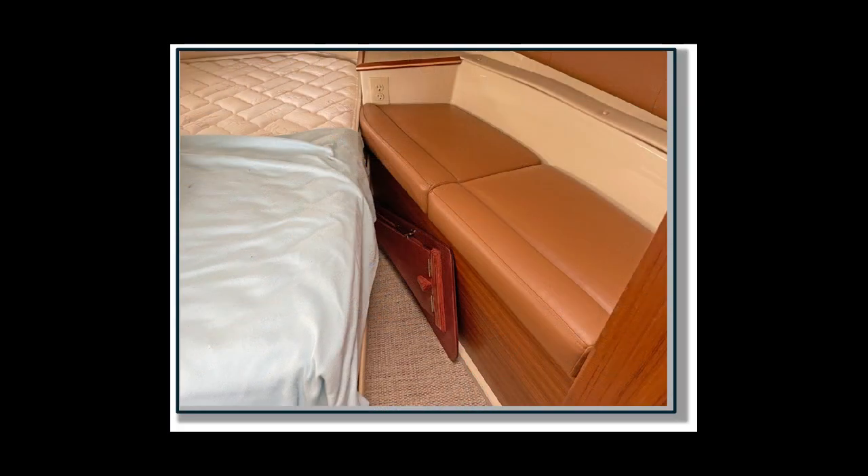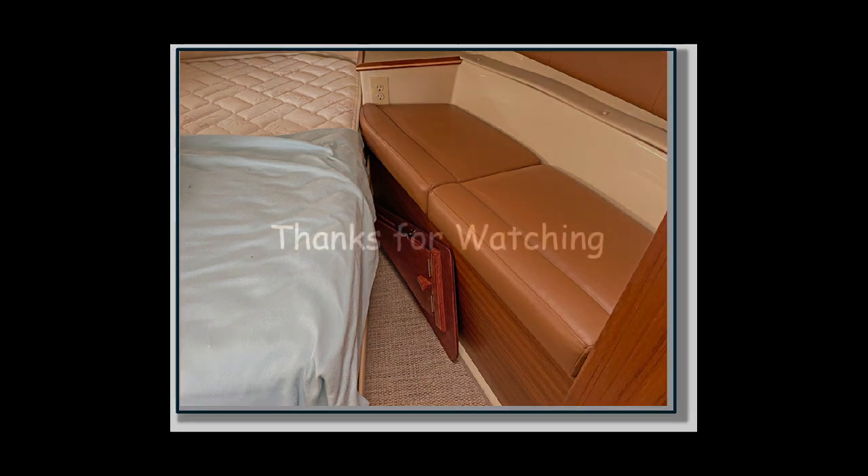The table folds up nicely so we can store it out of the way when it's not in use. And that's it for this video — thanks for watching.